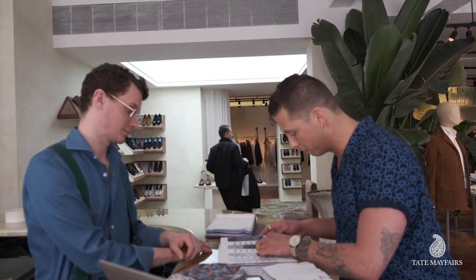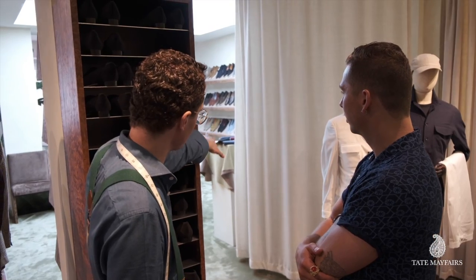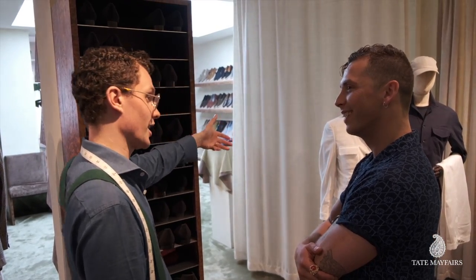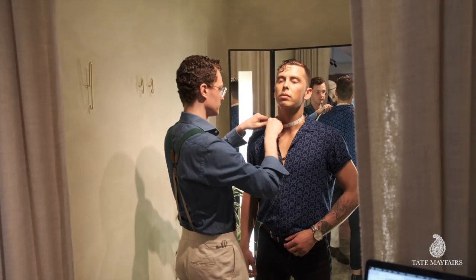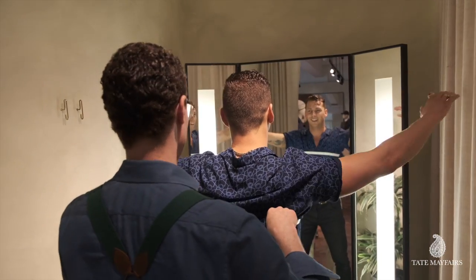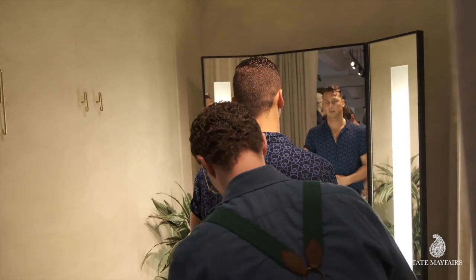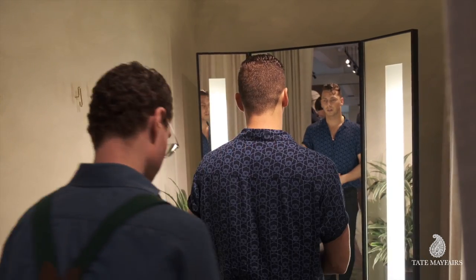After my tailor runs over to the other store to find more designs, he comes back with the perfect fit. Now I'm always growing, changing the shape depending on what fights I've got coming up, what I'm training for. So I always get a fresh measurement each time I come in for new shirts.